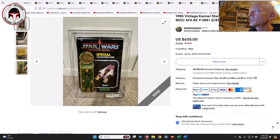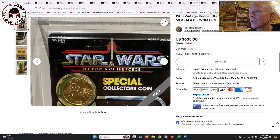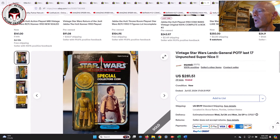Next was an AFA 85 A-Wing Pilot, unpunched, with the flying-saucer style hang tab — the larger top to the hang tab. It had fairly moderate yellowing, definitely on the darker side. The final winning bid was $635. That's a pretty fair deal for an AFA 85 A-Wing Pilot, one of the last 17 figures.